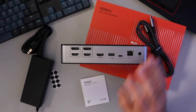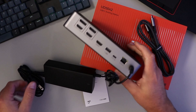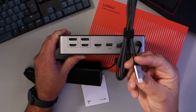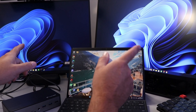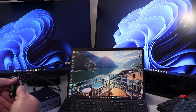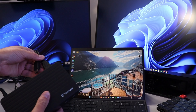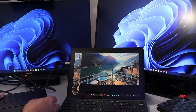To get it up and running, the power supply plugs into the side of the docking station and into the wall. The USB-C cable plugs into the host port on the dock and into the Thunderbolt port on the laptop. Then the monitors connect to the docking station via HDMI — one goes into display one and one into display two.